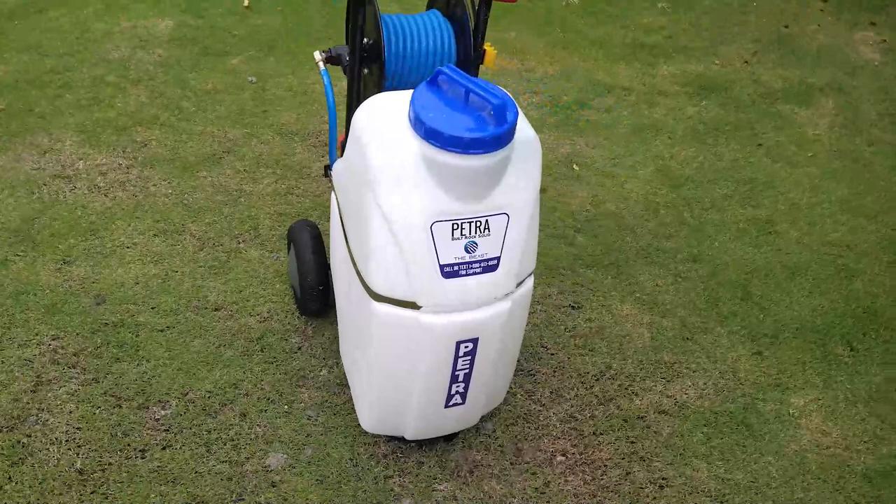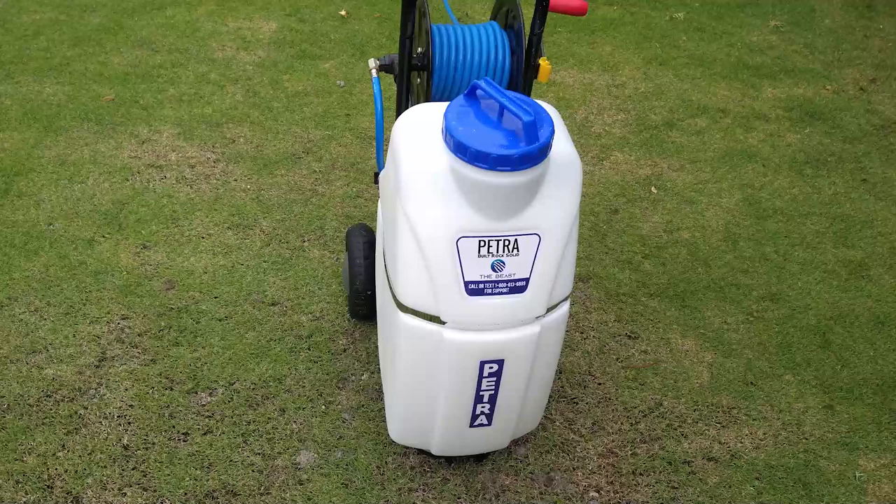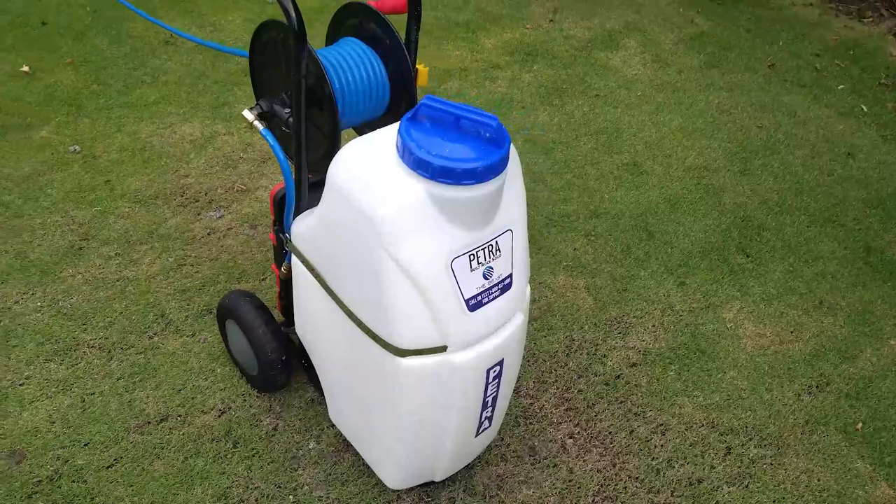It will probably give us about twelve to thirteen hundred linear feet of shrub treatment. At the rate we do spraying, we could probably get twenty-three to twenty-four thousand square feet of shrub spray out of this.